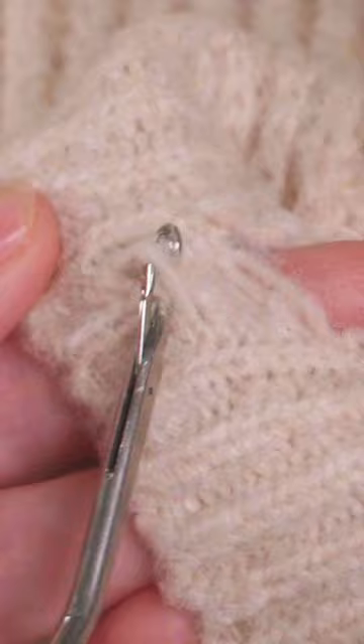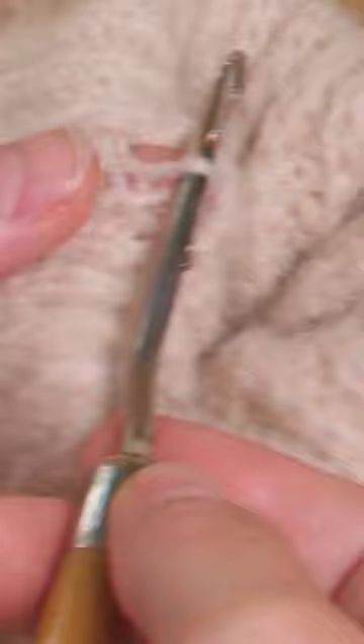Once you've sewn in a holding thread, you're left with only a small hole to mend. Mending ladders in your knitwear really tidies everything up and can make mending feel easy and a lot less daunting.